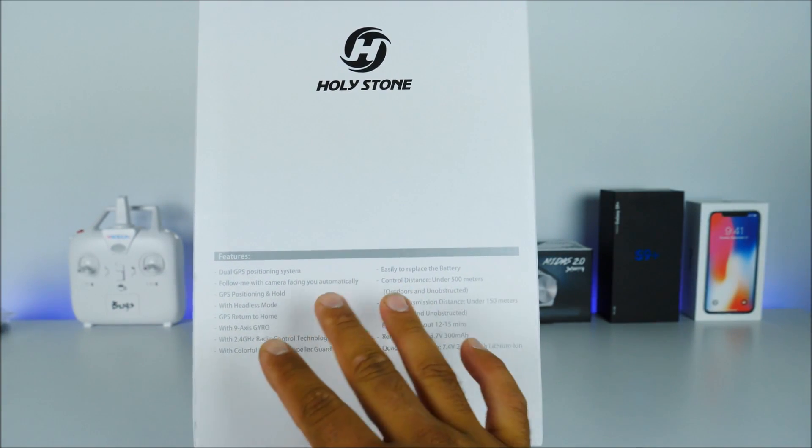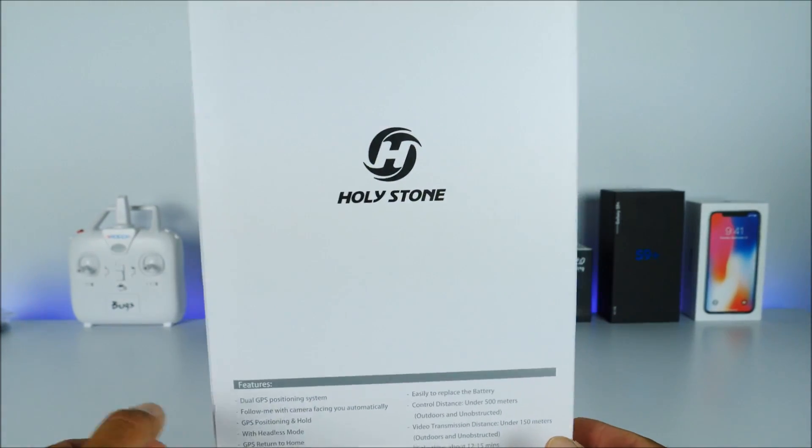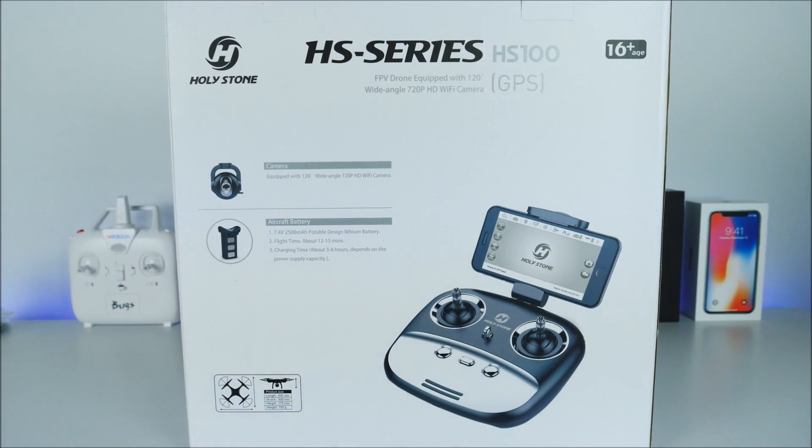On the side of the box we have more detailed information about this product, or you can simply click on the link below. On the back side it is giving us a little bit more information about the camera. It is equipped with a 720p HD Wi-Fi camera, but keep in mind it is Wi-Fi, so after about 120 meters you're going to start losing connection with the camera. The good news is that it has a built-in SD card, so it will continue recording for you even though you lost signal between your smartphone and the transmitter.